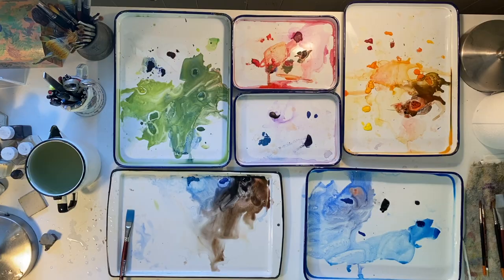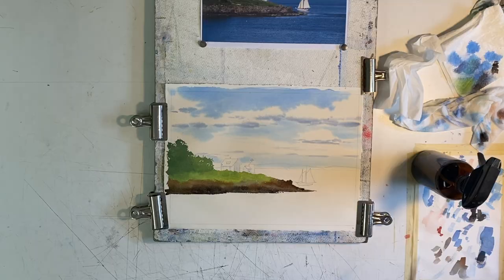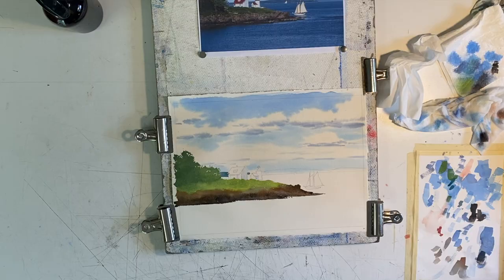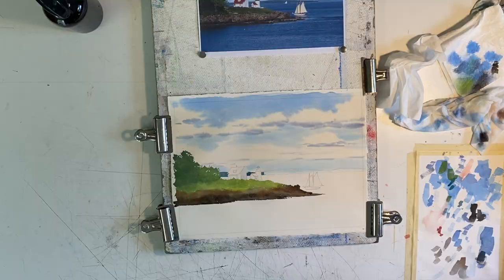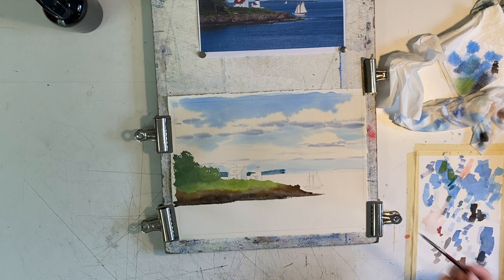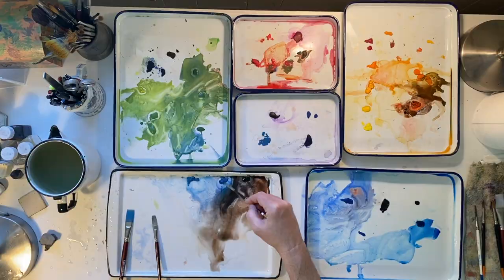Next we're going to paint the distant land masses. Add a lot of cobalt blue into your leftover green. Although the land back there is full of green trees, it's remarkable how blue they are in appearance. This is due to atmospheric perspective — things get lighter and bluer as they recede. Carefully paint around the buildings and make as straight a line as you can where the horizon meets the water. Skip a triangular shape for a distant sloop, and get lighter and bluer as you paint the island way off to the right.